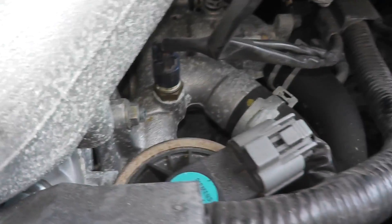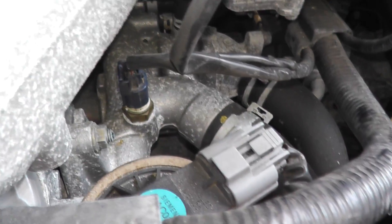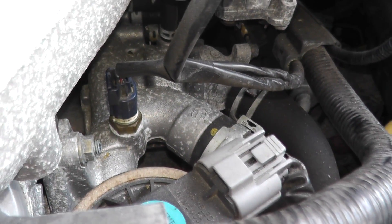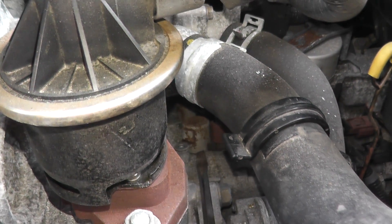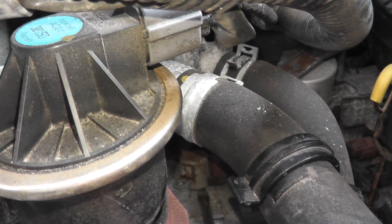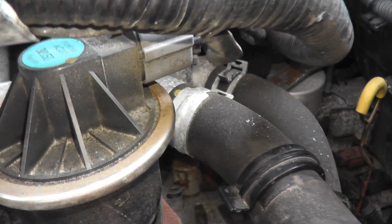Without using that extension, it was just really, really tight and I just couldn't loosen up the fastener. These can tend to be pretty tight. Now I'm just going to try and rotate the body up with a flathead screwdriver, because these can tend to be very, very tight — they have a number of O-rings on them. And there we go, it's nice and loose.